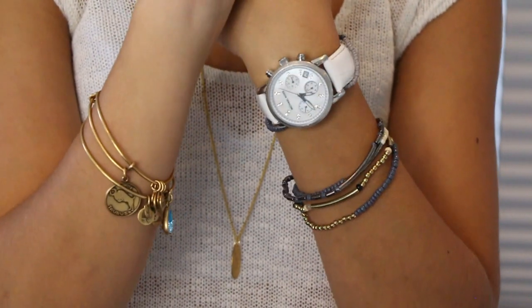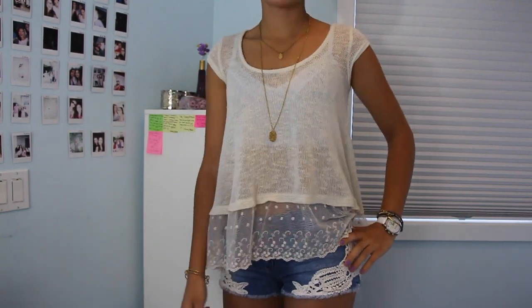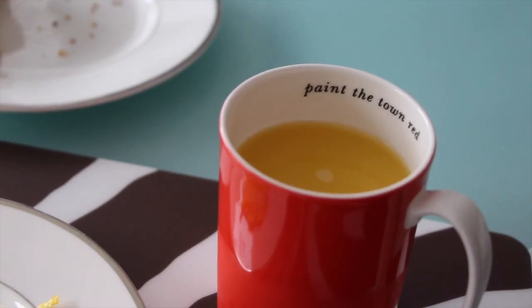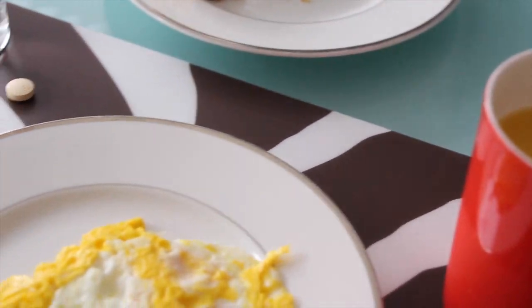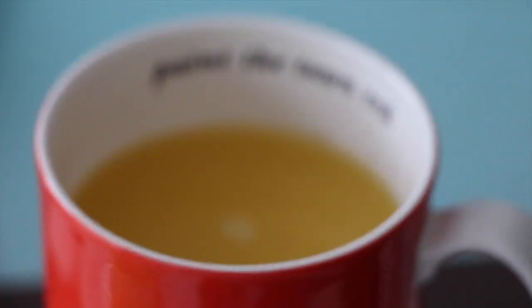I got the shorts about a year ago. For bracelets, I'm wearing some from Nordstrom, some from Alex and Ani, and my everyday Michael Kors watch. I'm also wearing my perfume — this is Jimmy Choo, one of their new collection scents. For breakfast I just ate some eggs, orange juice, and some Nutella. First day of junior year — let's do this!